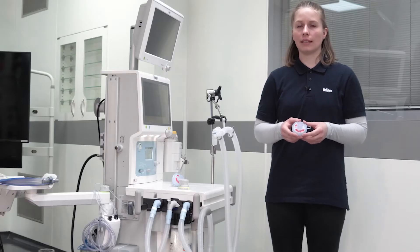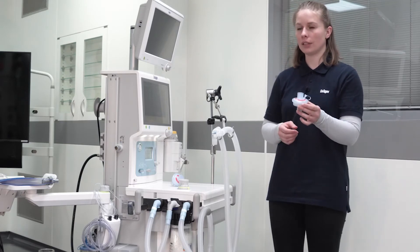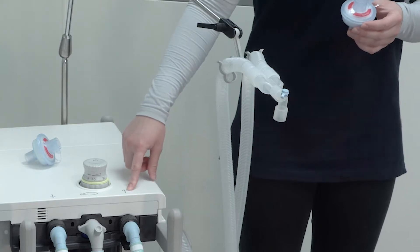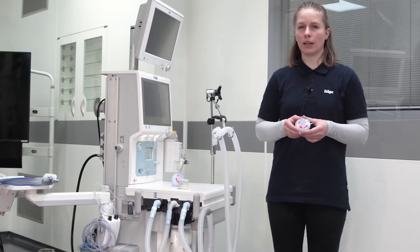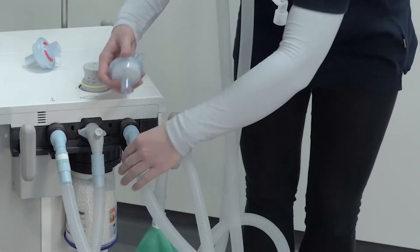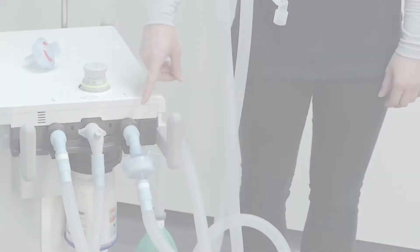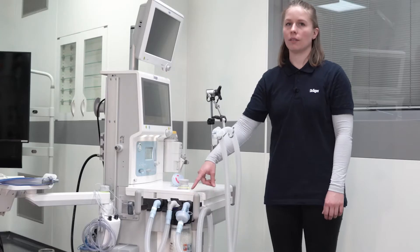During the COVID-19 pandemic outbreak, we recommend to always connect a mechanical filter on the expiratory port of the device. This recommendation is for all patient categories and all levels of set fresh gas flow. This mechanical filter protects the device from contamination.